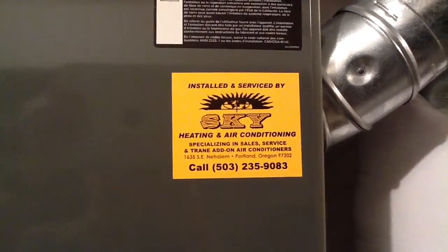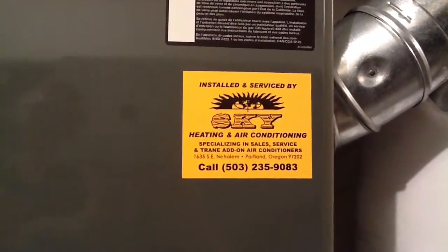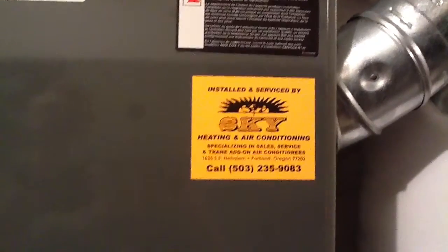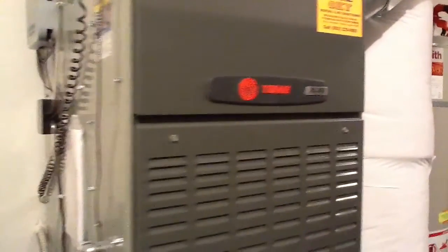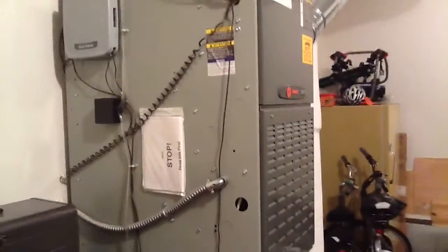Here's a quick overview of the Trane heating system that I had installed by Sky Heating and Air Conditioning. The furnace is an XC80 communicating furnace. Outside we've got an XL20i heat pump.